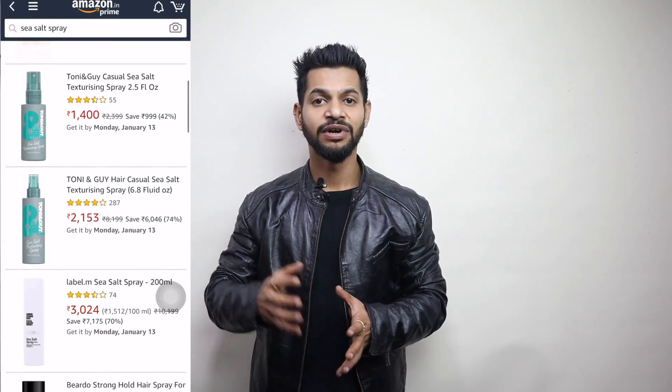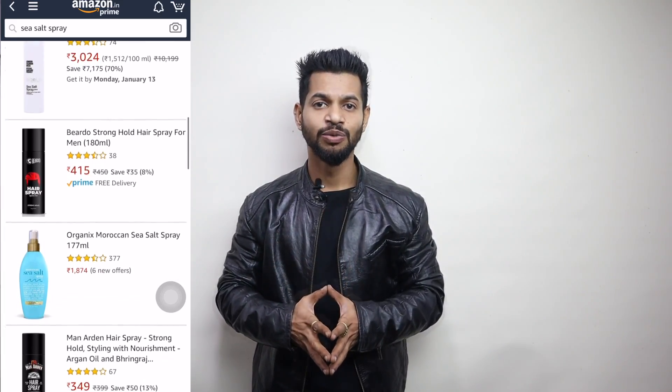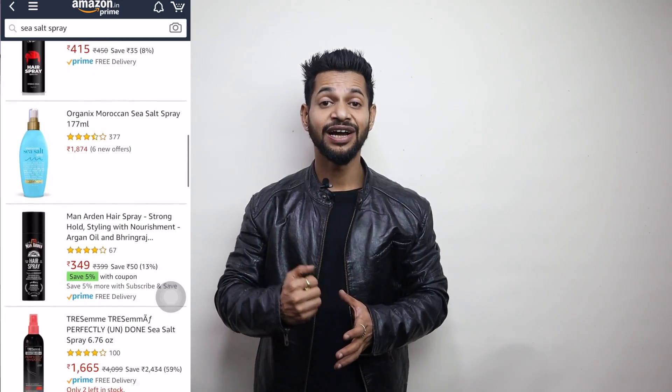आज का topic है sea salt spray घर पे कैसे बनाएं। कुछ दिन पहले मैंने कुछ videos देखे जिसमें foreign lifestyle YouTubers sea salt spray यूज़ कर रहे थे। मैंने Amazon पे search किया — यह messy and beach texture वाला look आजकल बहुत trend में है। जितने भी अच्छे brand के sea salt spray थे वो ₹1500 के ऊपर ही थे।